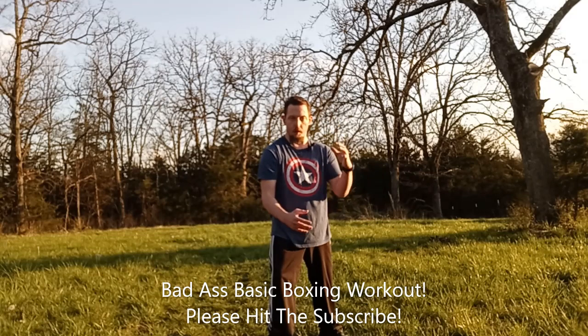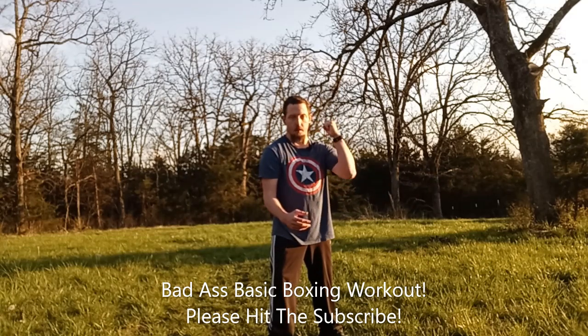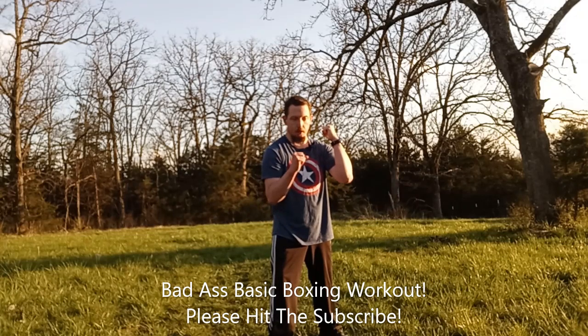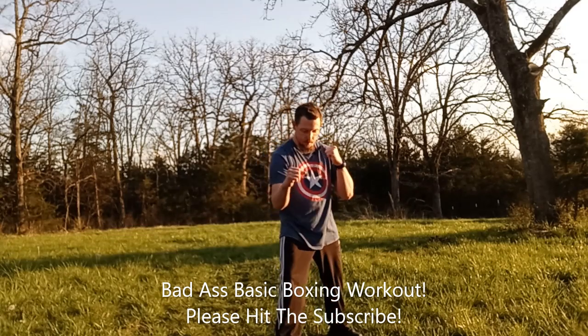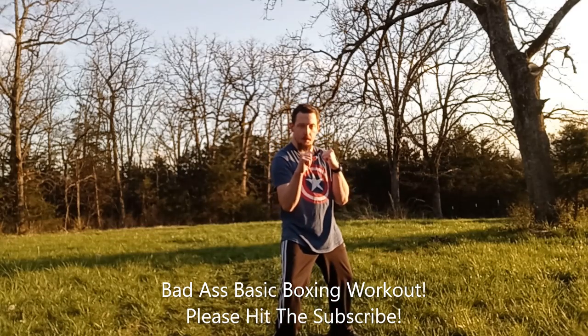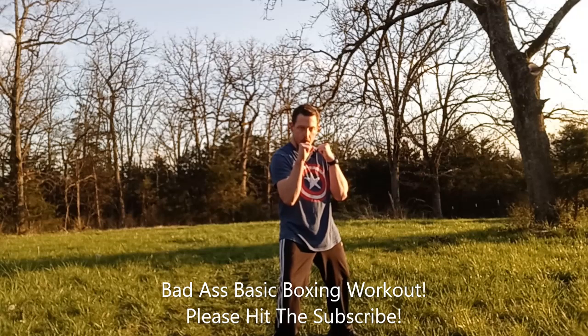I'm just doing a boxing workout — nothing fancy. You just want to stand still. When you have your hands up, have one hand behind the cheek, one hand a little bit lower and out in front of you. We're going to be in the fighting stance with our knees bent, and we're going to be doing the jab.